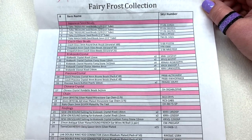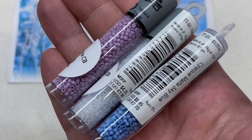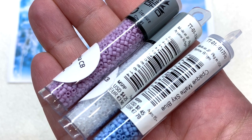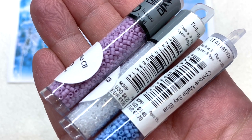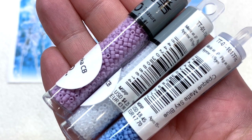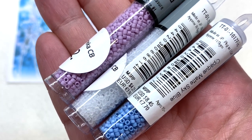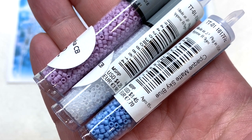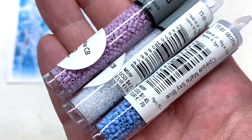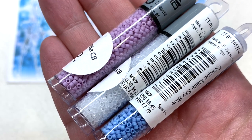First up we actually have three tubes of Toho Treasures — these are high quality Japanese cylindrical seed beads comparable to Miyuki Delica beads. We have three gorgeous shades: a very light lilac purple in the center, a sort of milky clear, and a light dusty sky blue. That kind of sets the tone for our color palette and goes along with that theme picture.